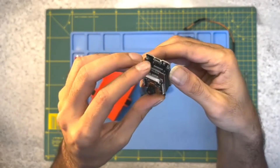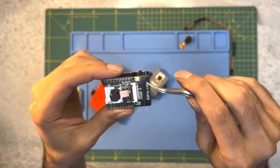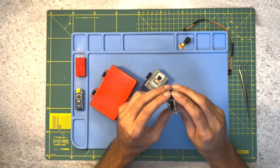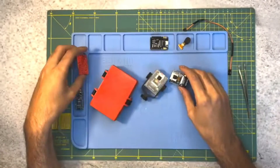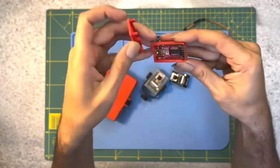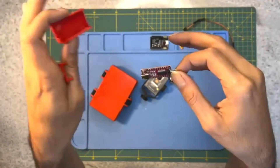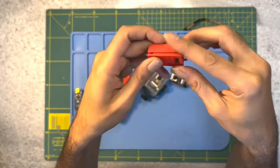Once the hardware is set up, it's time to move on to the software. For this project, we will be using the Arduino IDE to program the ESP32 cam. If you haven't already, you'll need to download and install the Arduino IDE from the official website. After installing the Arduino IDE, you'll need to add the ESP32 board to the board manager. This can be done by going to File, Preferences and entering the URL for the ESP32 board in the Additional Board Manager URLs field. Then go to Tools, Board, Board Manager, search for ESP32, and install it.